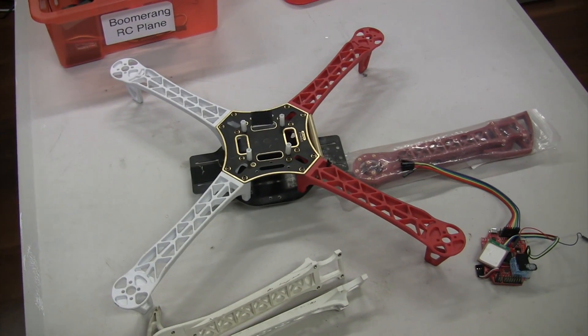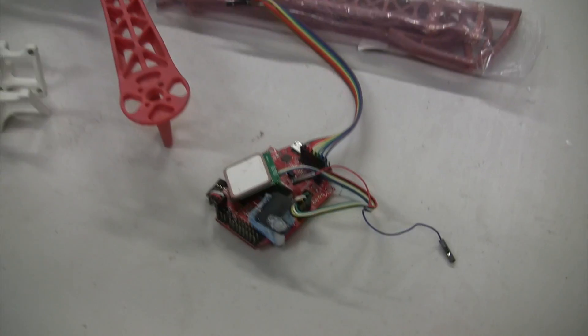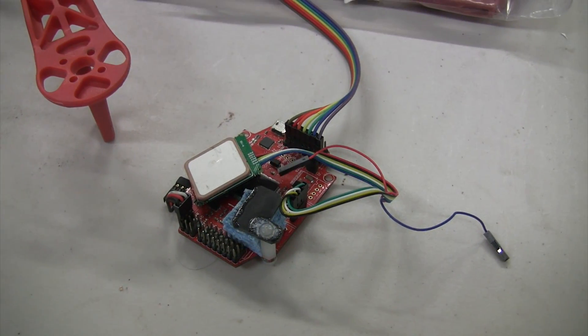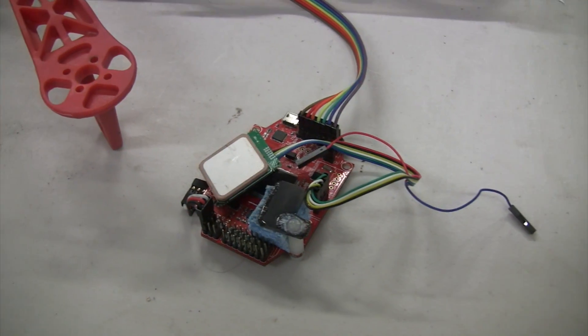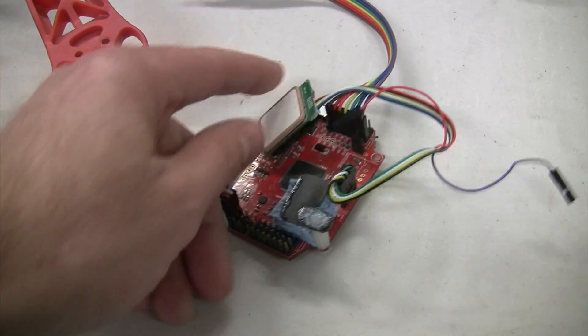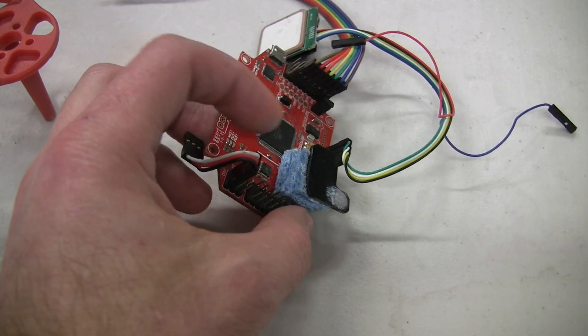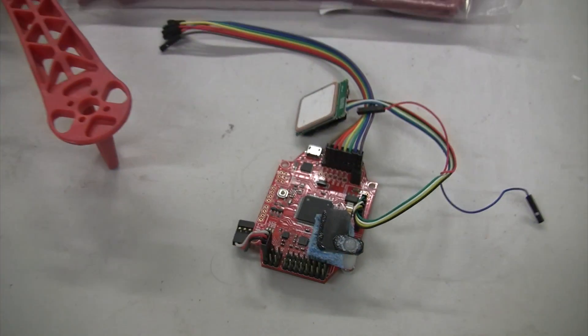James has been by and dropped off some parts. What he's got me is a nice 450mm chassis or airframe, some spare arms to go with it, and also a flight controller. He said it's a rubbish flight controller and didn't want to use it, but I'll give it a go. It's got a GPS module and a barometric altimeter on it, with foam over it to stop wind affecting the pressure sensor readings.